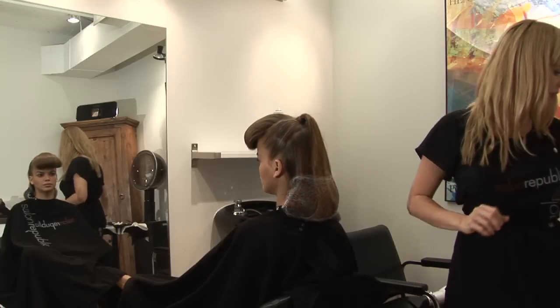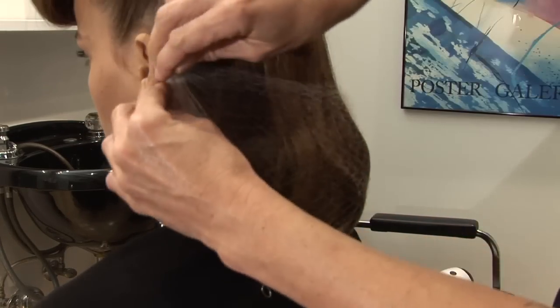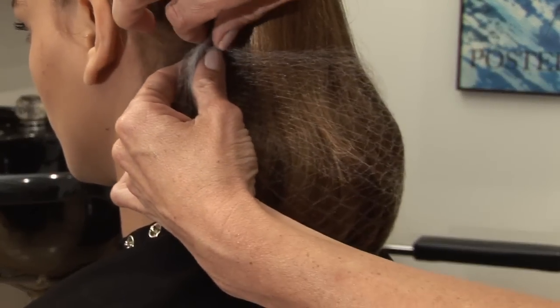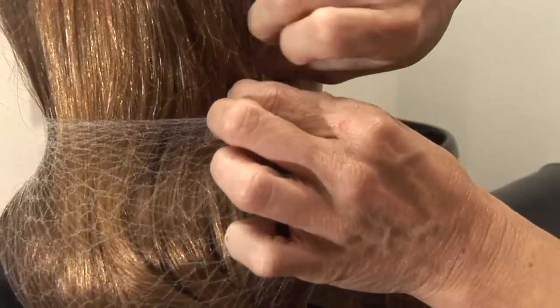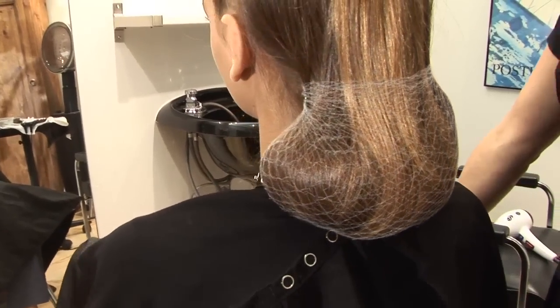So with our bobby pins, wrap it around the hair net and tuck that into the hair. Around the bobby pin and tucking into the hair. And that is our finished process of how to put on a hair net.